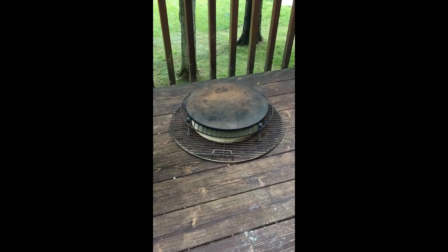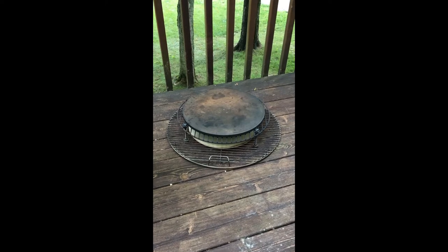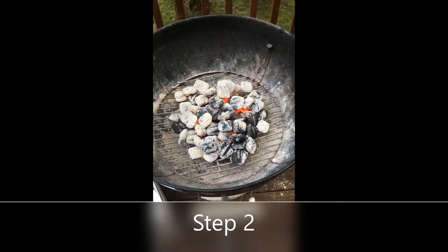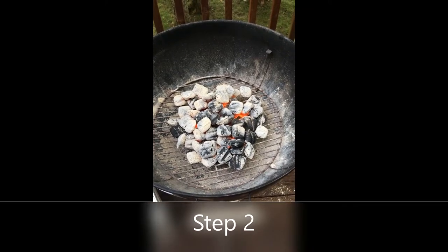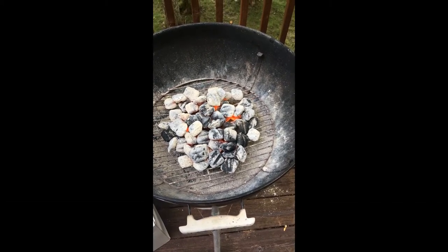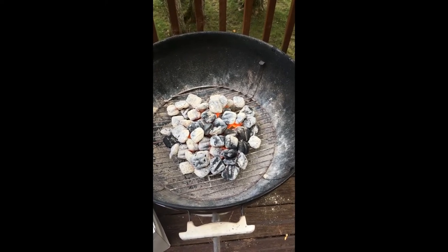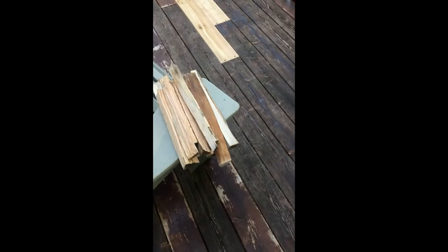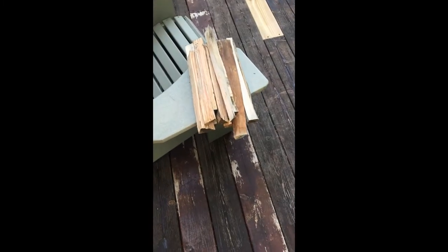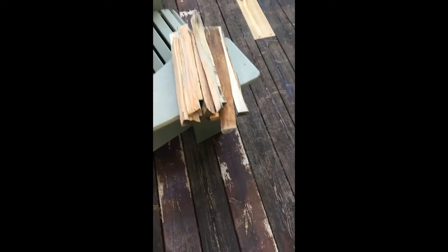I've got two pizza stones — the one on the bottom is a heat shield, the one on the top is the cooking surface. We've got a really hot bed of coals, spread out no more than two inches deep at any one point, just getting good and red hot. Over here I've measured up two handfuls of wood — about ten pieces.